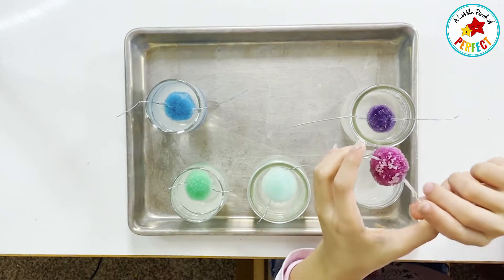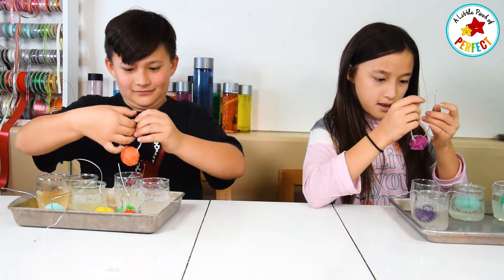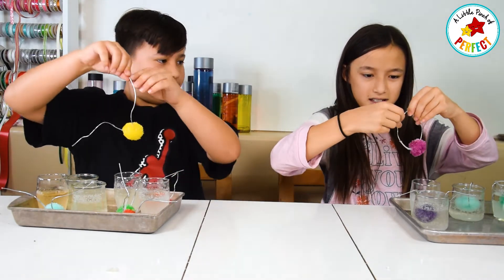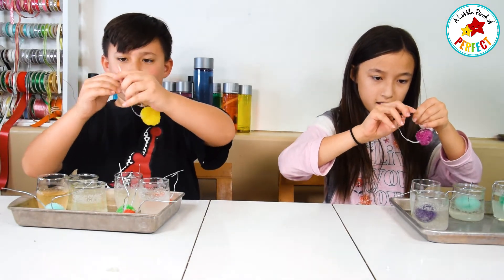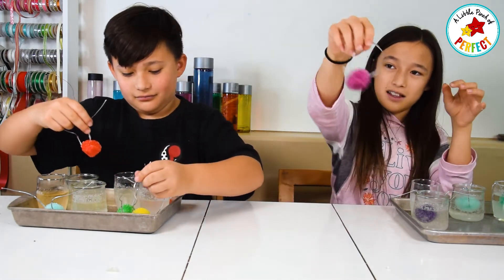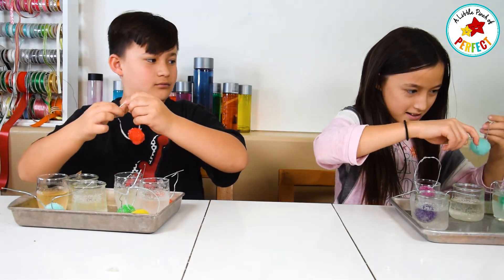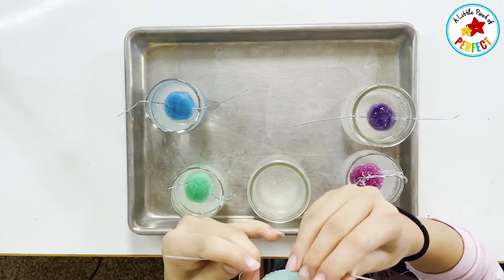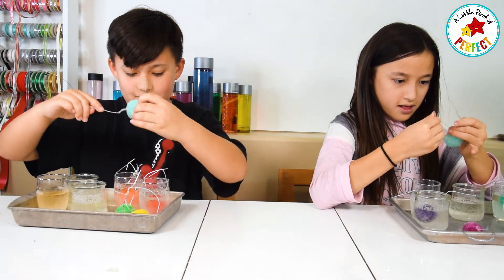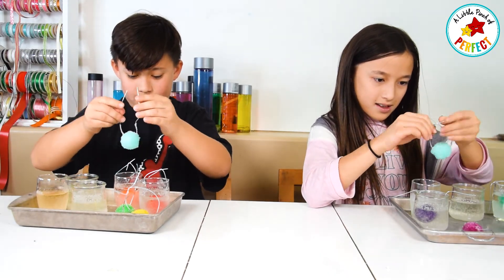Now we are going to bend the wire so we can make it into an ornament! And if you want, you can decorate the wire — we're not going to, but you could! Ta-da!